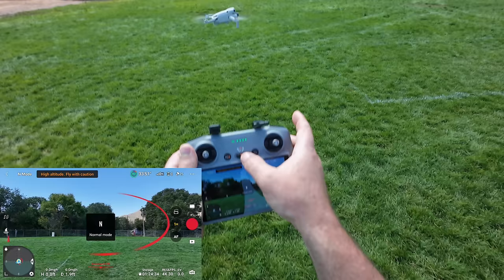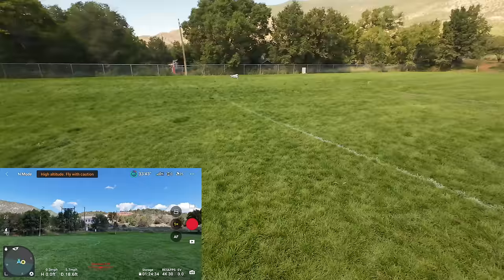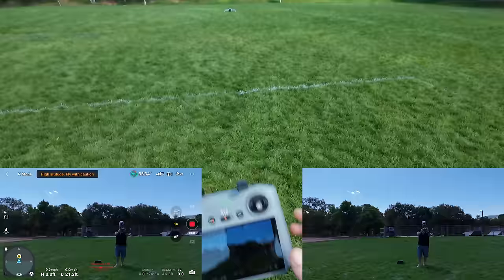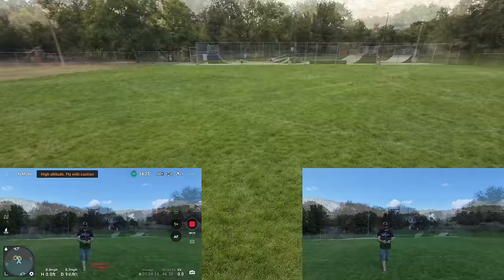Make sure I'm in normal mode on the controller. I have the bypass on for obstacle avoidance. Let's start recording — this button on the right, hit record. Now we're recording in 4K 30. Let's start off with doing some obstacle avoidance on myself. I'm going to go down to chest level and go straight into me, and see how this bypass works.